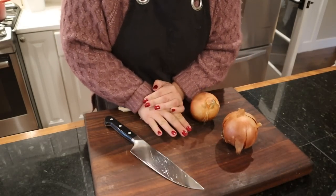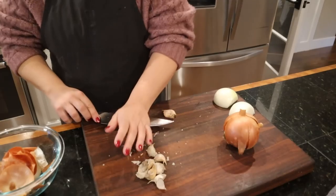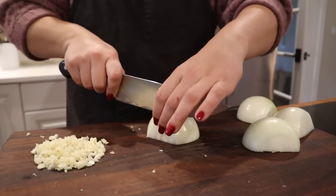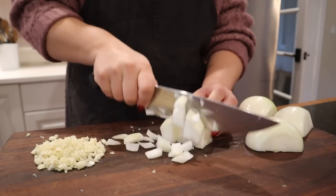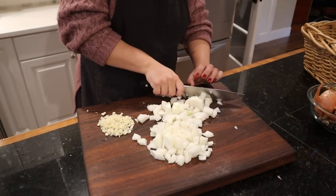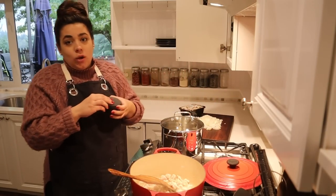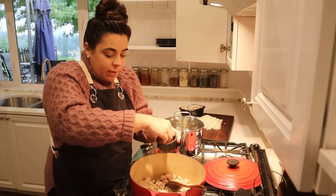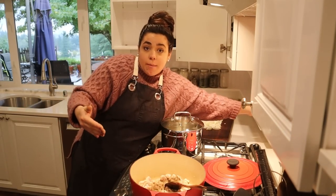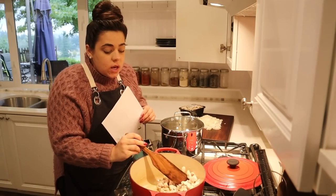While our pasta water comes to a boil and our chicken cooks, we're going to prep some of the other ingredients. I bought pre-sliced mushrooms that are already washed, so we don't have to wash and slice them, which is awesome. I'm going to season our chicken now — it's about halfway cooked — and we're going to season it with pepper as well. We want to flavor every step of the way. I actually need a few more tablespoons of butter in here because we're going to make a white sauce with the butter and flour — we're going to make a roux.